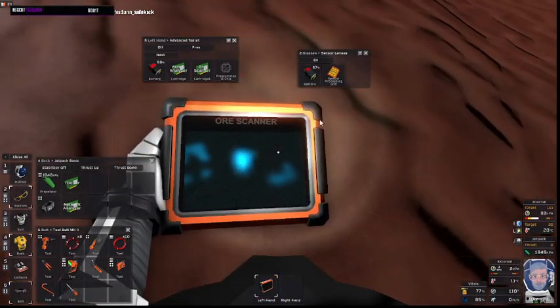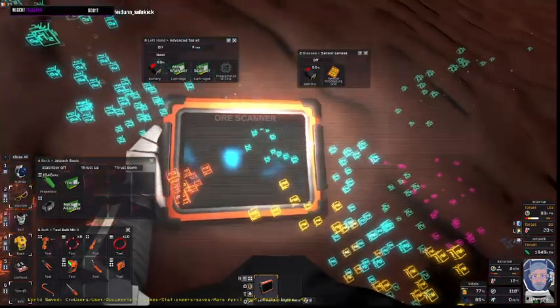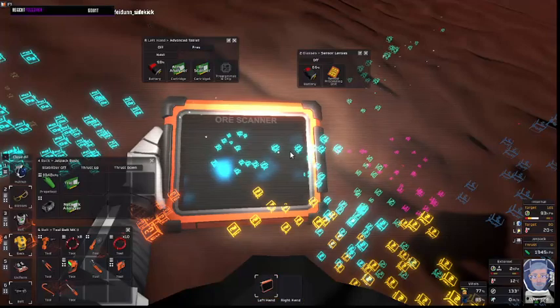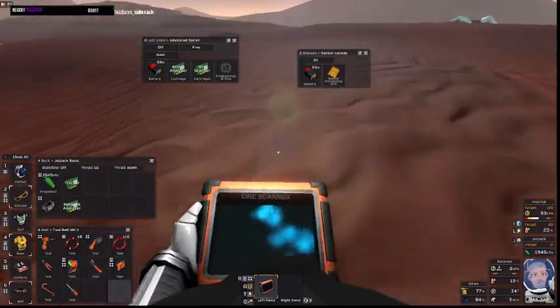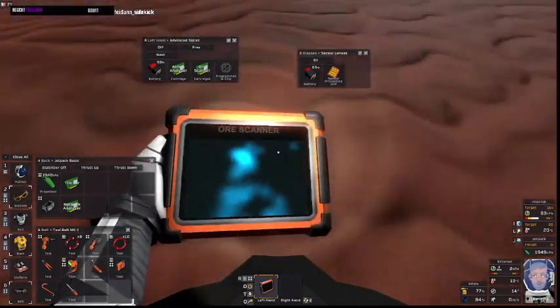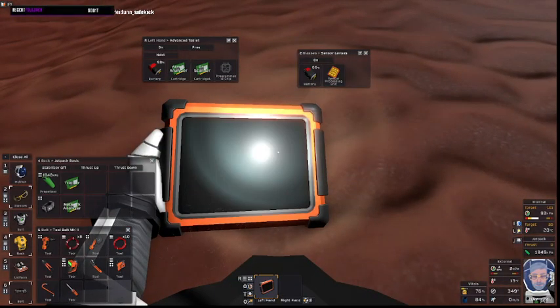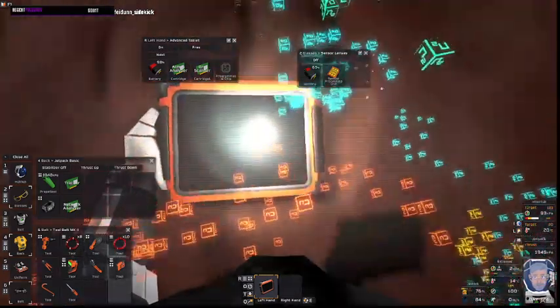We do not know what that is with the ore tablet. But if we had the sensor lenses, you can see it below. Now obviously the more intense it is, the brighter it is on the ore sensor. On the sensor lenses, the more intense it is, the more blocks you're going to see.